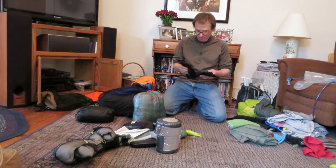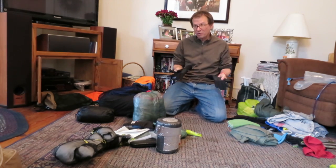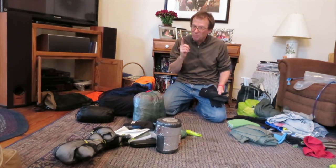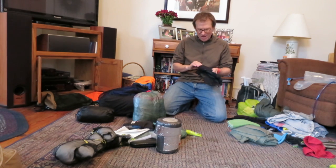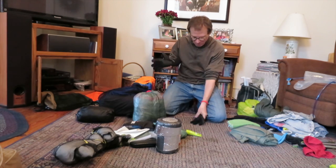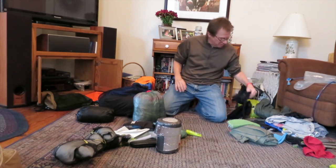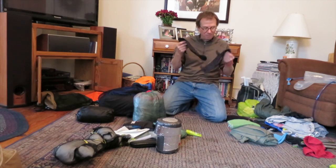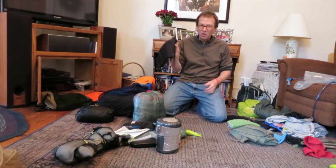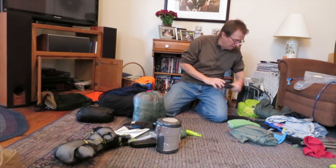Gloves: I just got these a few weeks ago — they're by a company called Cirrus, a fleece but also waterproof, and in winter that equates to windproof, which was a big deal for me. I like them — money decently spent; reasonably warm, waterproof, and windproof. I also have these mittens that weigh less than air. They're waterproof and windproof mittens, so I get double wind protection. They'll be outside the pack.